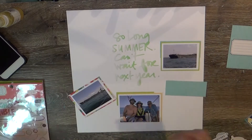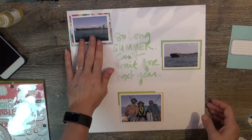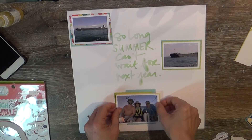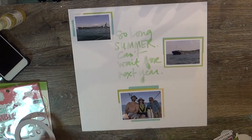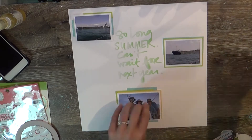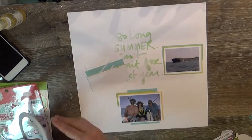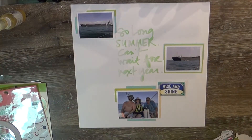I'm backing these pictures with some project life cards that were in the empty box from various sources — some from an old Studio Calico kit from many years ago. I have a lot of project life cards and really need to utilize them. I tried project life but couldn't keep up with it. I've done maybe two albums with it. So I use these cards to back my photos and for journaling on the back of the layout.